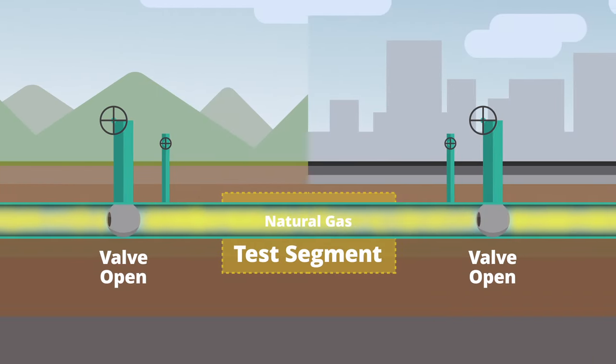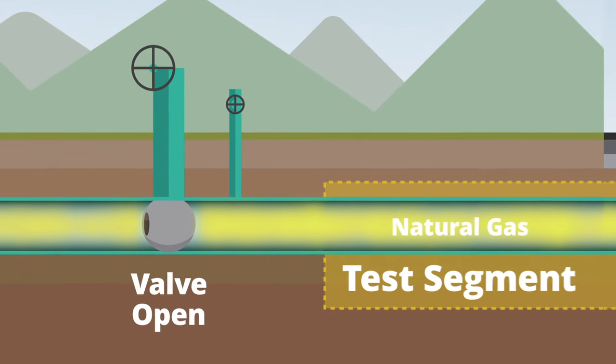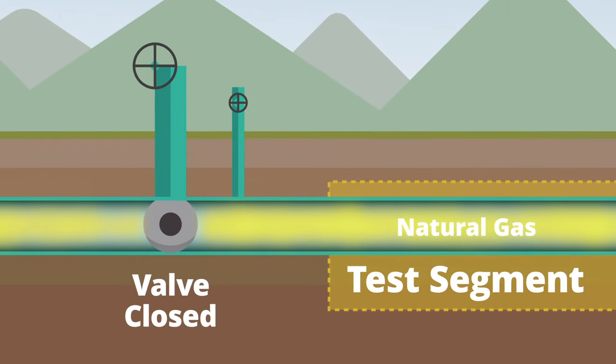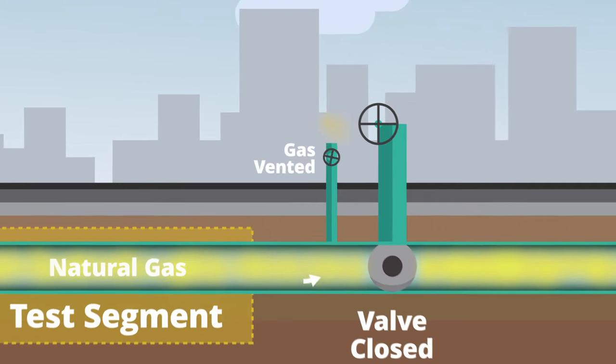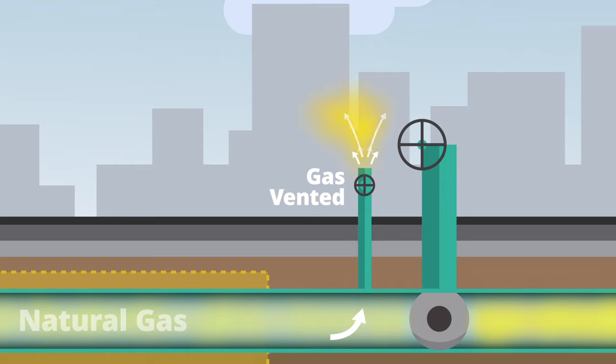The segment of pipeline that is being tested is temporarily removed from service by closing the nearest valves on both ends to stop the flow of natural gas. Then, the natural gas left inside the pipeline is safely vented.